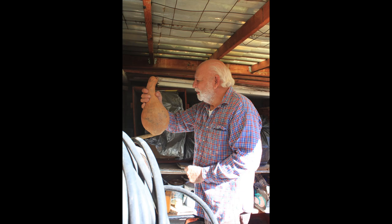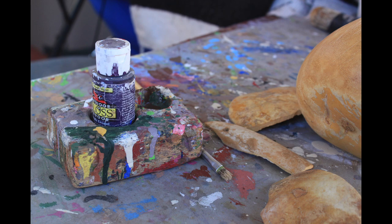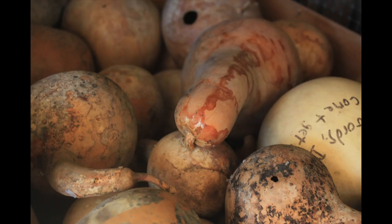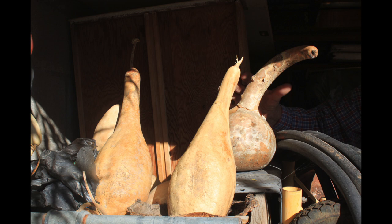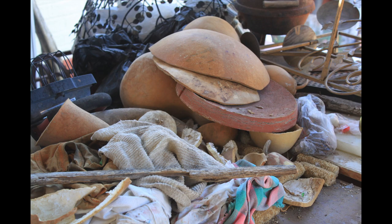When I have a gourd ready to paint, I look at the gourd itself and it gives me an idea as to what to paint on it. They have a very tough skin on the outside and a lot of pulp on the inside, so I open them up and I clean them.